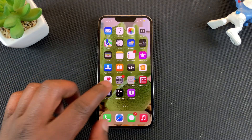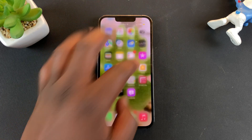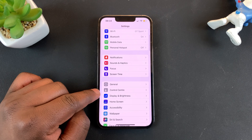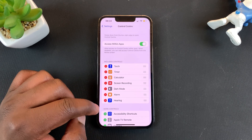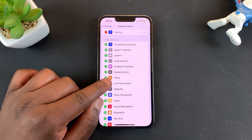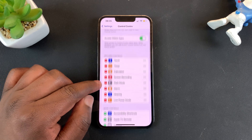That's a fairly long process to turn on low power mode. You can create a shortcut in the Control Center to do the same thing. Simply go to Settings, then go to Control Center, and under Control Center find Low Power Mode — tap on it to add it to the Control Center.